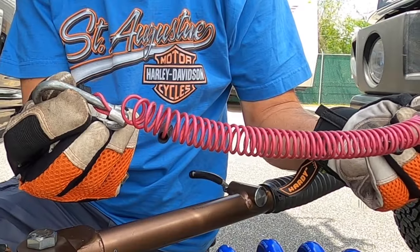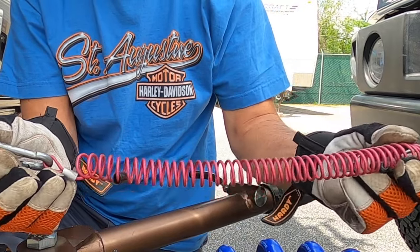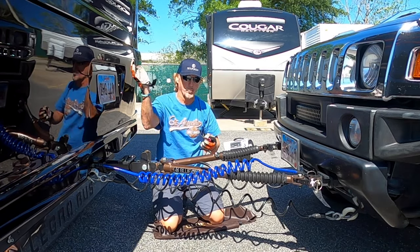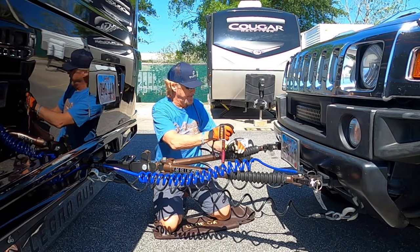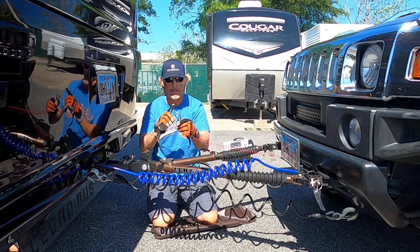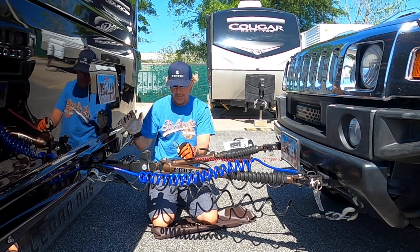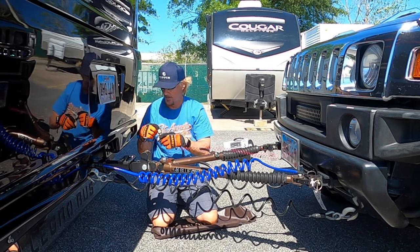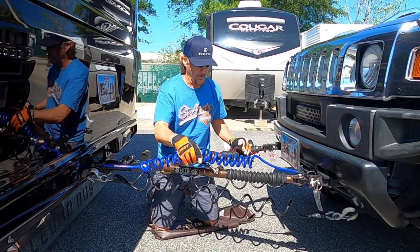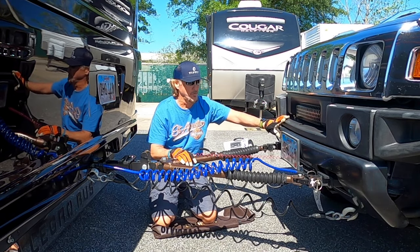The last connection is the breakaway cable. In the unlikely event the vehicle becomes completely detached from the motorhome, this cable activates the breakaway feature and applies the brakes so you don't have a runaway Hummer. Connect the small end to the breakaway switch and the other end to the hitch of the RV. It's recommended not to connect it to anything related to the trailer hitch in case of catastrophic failure, but I'm hooking it to the RV for now. Tow bar, safety cables, electrical cord, and breakaway cable are all connected.